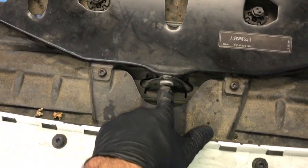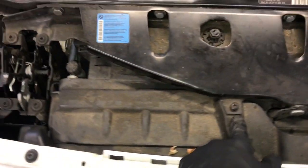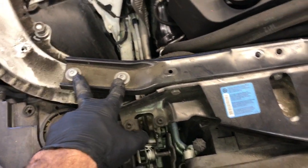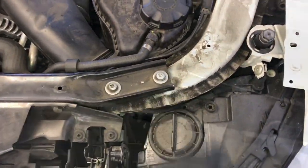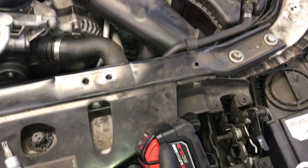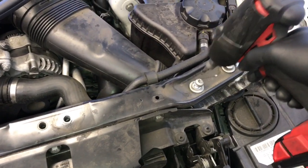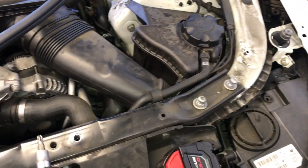Now we need to remove the T40 bolt here, the two T30 Torx bolts here and here, then there are two more T30 Torx bolts, two T40 bolts, and on the opposite side two T30 bolts and two T40 Torx bolts. To get to the one in the very front I use a Torx bit with a wrench in this tight area, then I use my impact gun to remove all the rest of the Torx bolts. I will leave a link for the tools in the description of the video.